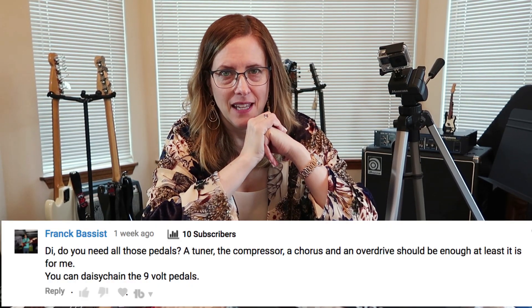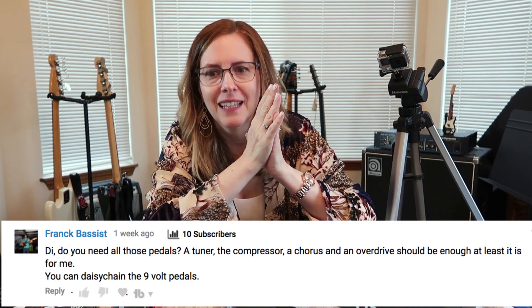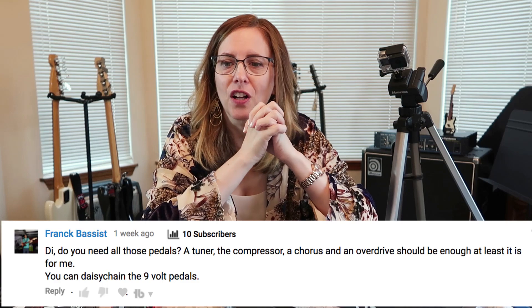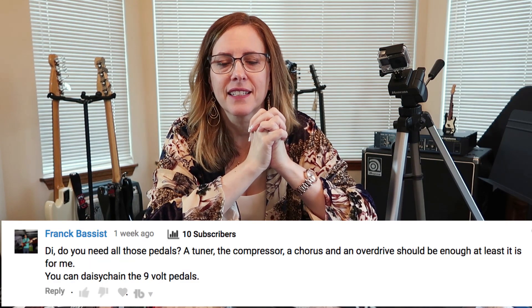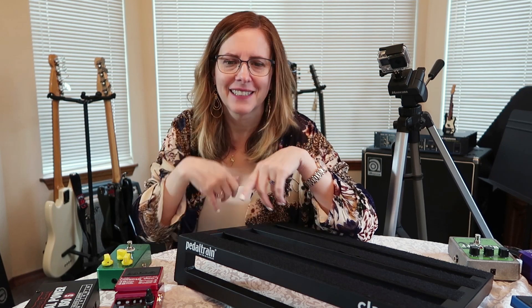Frank the Bassist says: Di, do you need all those pedals? A tuner, compressor, and of course an overdrive should be enough — at least it is for me. Frank, I am thinking about your words. I didn't know if I needed all those pedals. I wasn't using all of them, but I wanted to show you everything that I had — that's why I brought them to you. And I think you guys gave me some good advice about this.